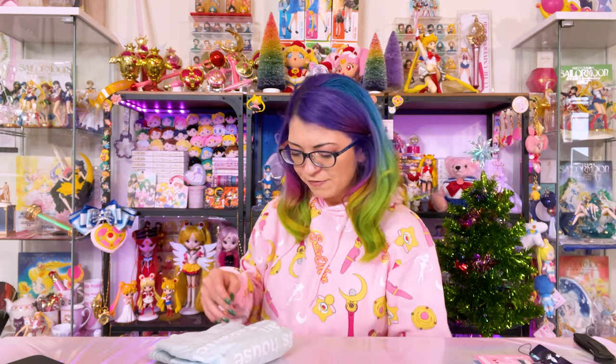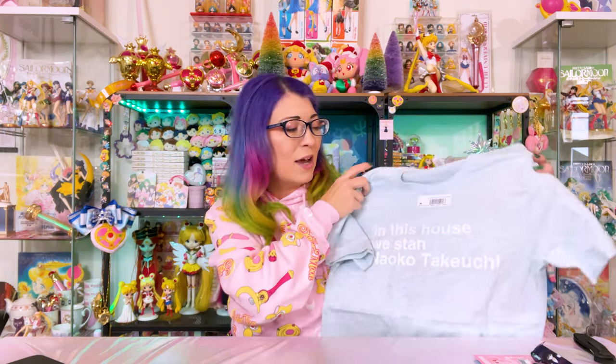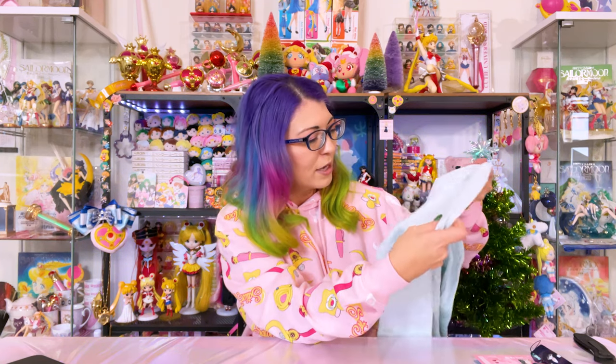I've shown you a lot of pins, so let me share something different. This is a shirt that I ordered from Mooney's Club, which is a podcast you should definitely check out. Mooney's Club has interviewed voice actors, celebrities, and all sorts of Sailor Moon fans — they have some really cool merchandise. I'm a big fan of Naoko, so I love this shirt. It says 'In this house, we stand Naoko Takeuchi.' I got a size small in Bella Canvas — one of my favorite t-shirt manufacturers — in a really soft heather mint color.